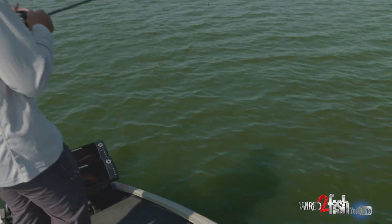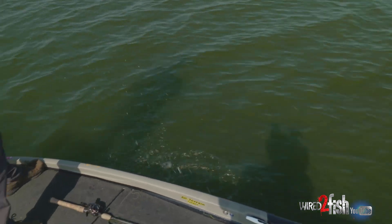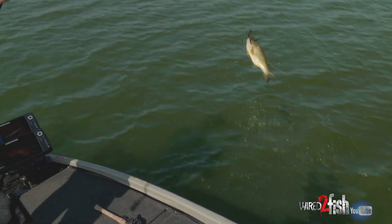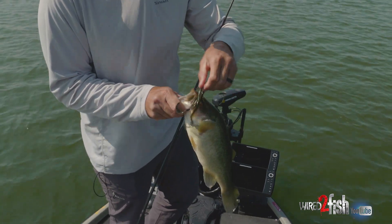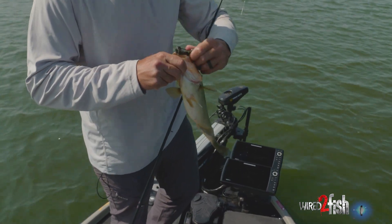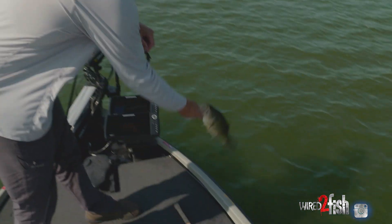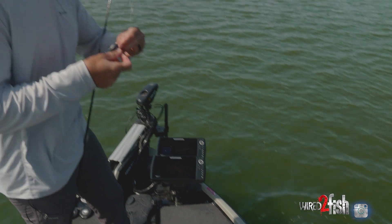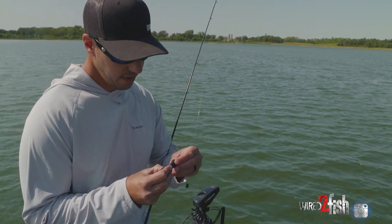Just like that. Not a huge one, but another good one — fun size one. That one was actually out on the grass as well. Texas rig — another good chunky bass. Got a nice school here, just dragging this thing right through them.